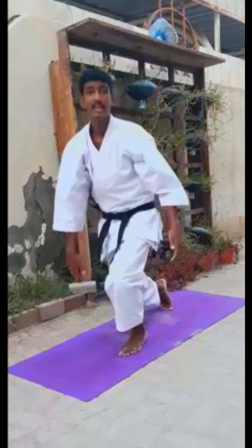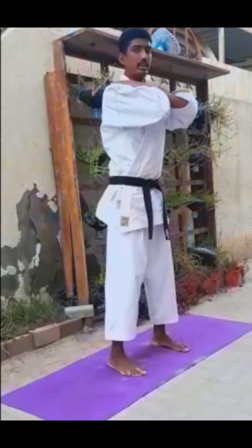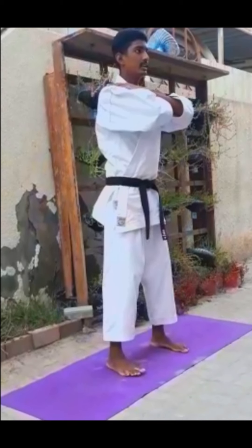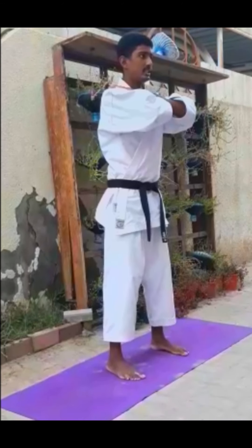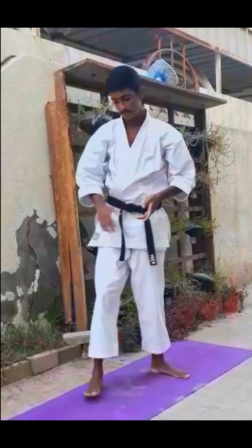Then after that, change immediately to squats. Either hands on the shoulder or straight — same from 5 to 15 times.